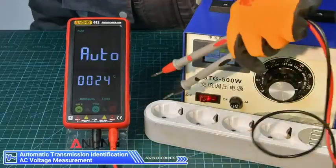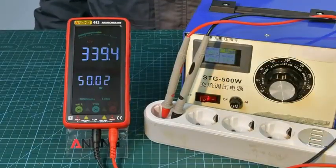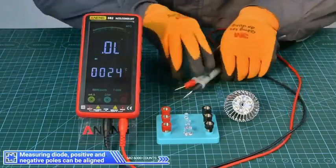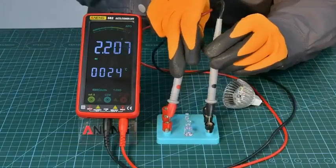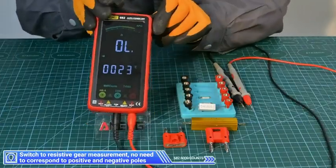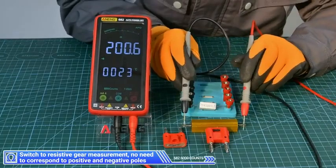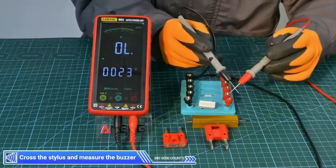Automatic transmission identification for AC voltage measurement. Press this button to switch functions. Measuring diode positive and negative poles can be aligned. Switch to resistive gear measurement — no need to correspond to positive and negative poles. Cross the stylus and measure.